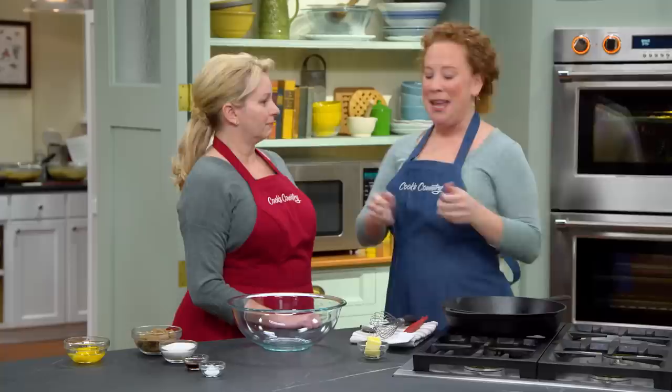Today on Cook's Country, we're cooking in cast iron. Julia and Bridget share the secrets to perfect skillet pizza Margherita. Adam reviews the best cast iron pans with Julia. And Ashley makes Bridget the ultimate chocolate chip skillet cookie. That's all right here on Cook's Country.